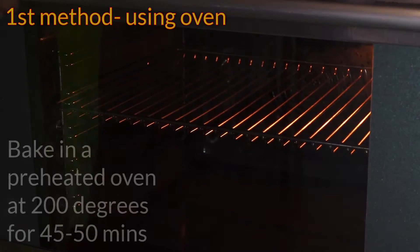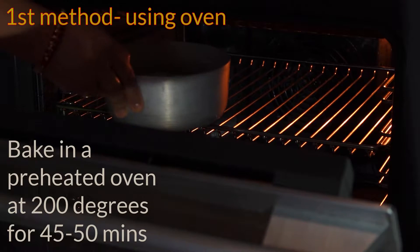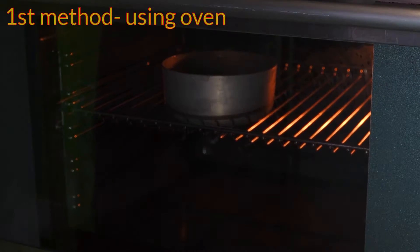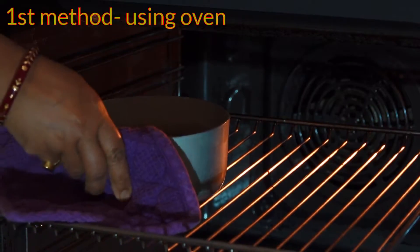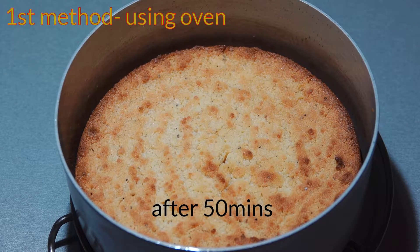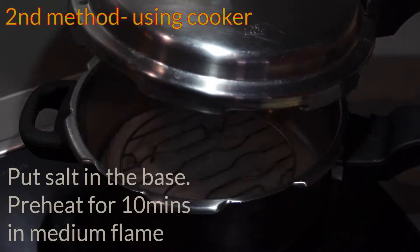In the first method, I am using an oven. I have preheated the oven to 200 degrees in baking mode, then placed the tin for 45 to 50 minutes. As all ovens are different, the time may vary. Here it took 50 minutes. See how the crust is formed — let it cool down.